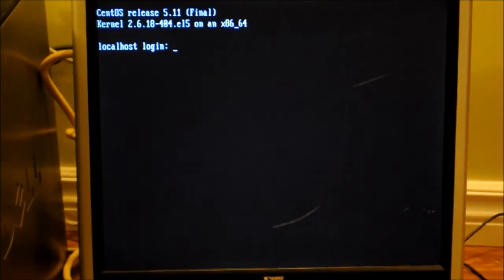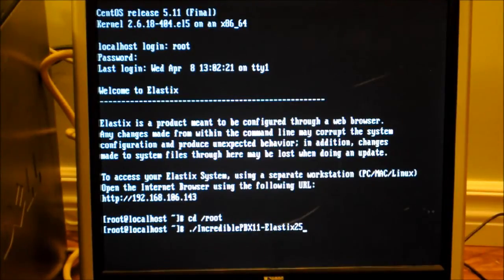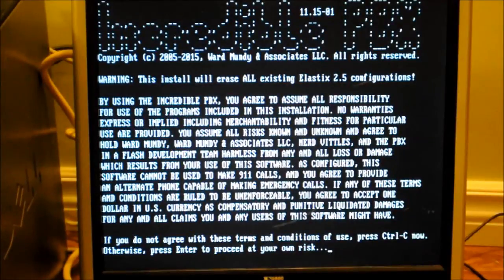And we're at the main login screen. Now that we're back at the main login screen, we're going to log in again as root. Make sure we're in the root directory and enter the same command we did earlier — now we're going to go to our incrediblepbx11-elastics25.sh script.